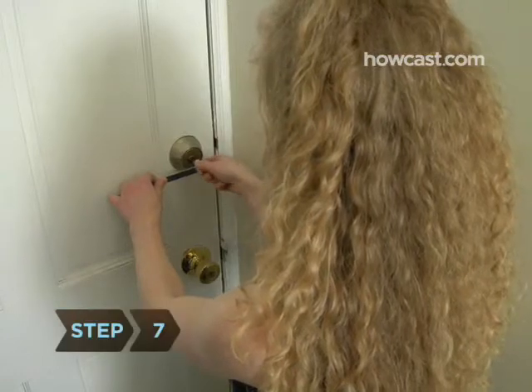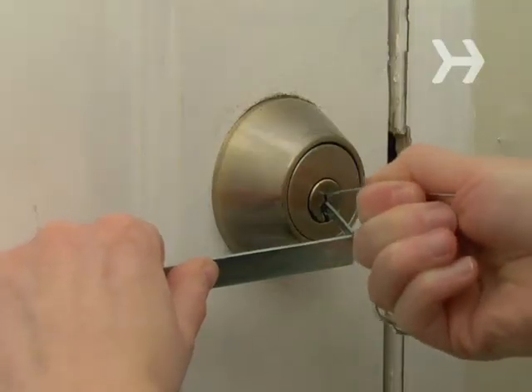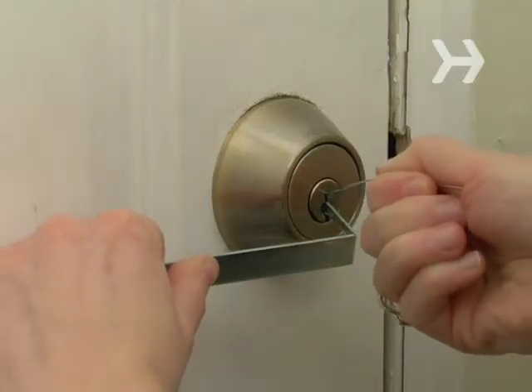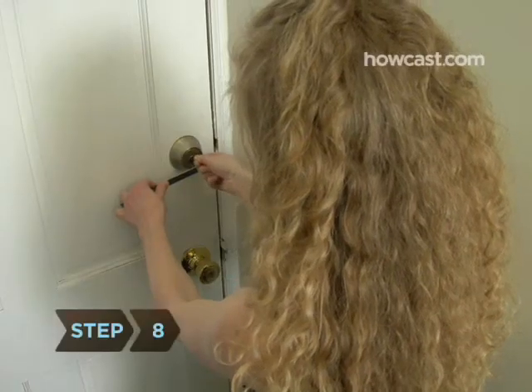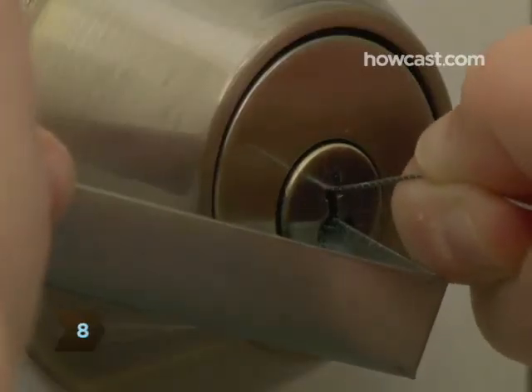Step 7: Now for the actual picking. One at a time, push each pin up with the paper clip. Try to feel for the moment when the pin reaches its unlocked position — you should feel a slight give, or even hear a faint click. Start with the pin furthest away from you, then move on to the next. Step 8: As you go, apply slightly more pressure with the wrench until you have all the pins lifted up.